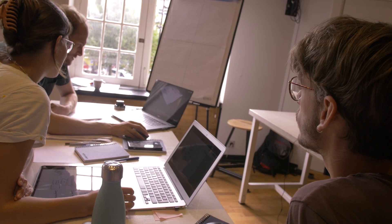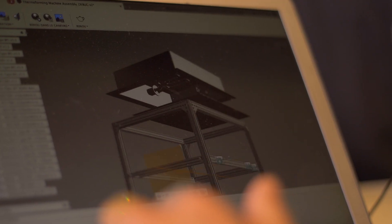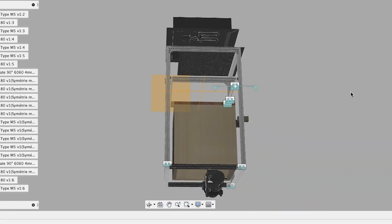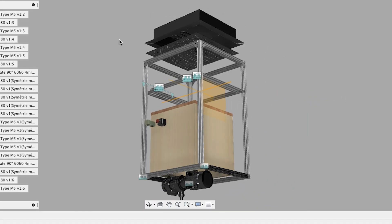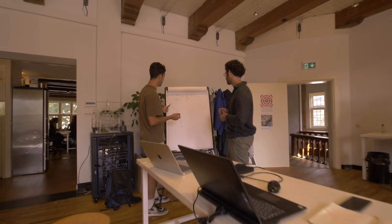If someone has an idea, we discuss and agree, then everyone works according to their skills. There's a lot of experience and there are big final features we'll put together. The goal is to make sure we all agree — it's better to have several well-done tests than someone who's obstinate. We're really trying to focus and make sure we're all going in the same direction.